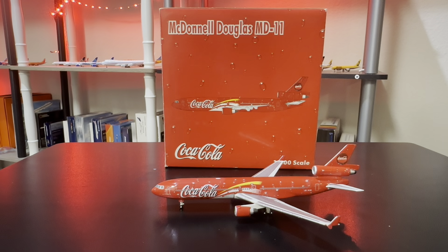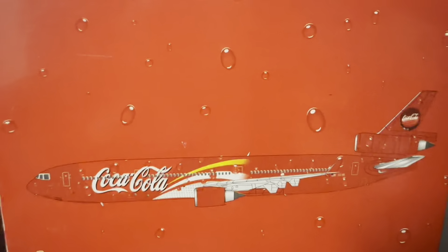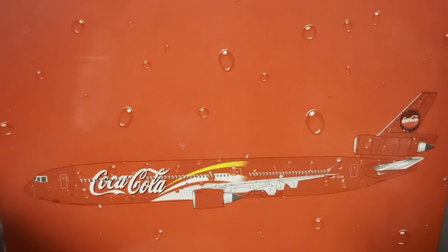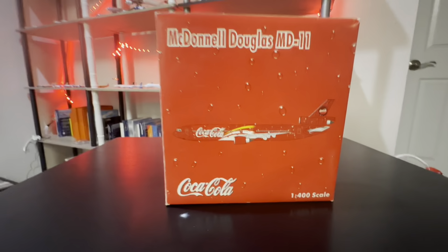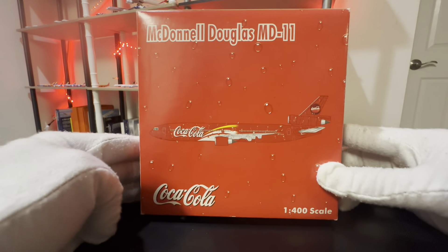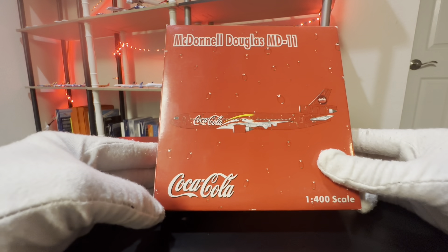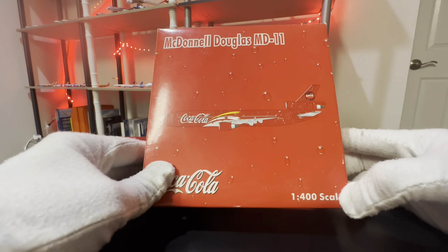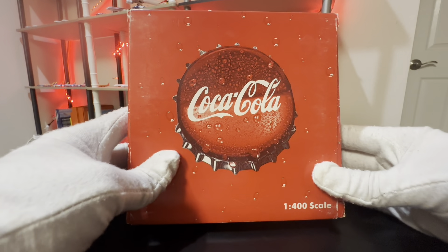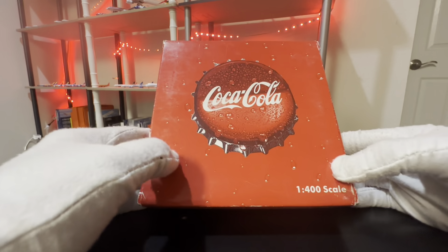We'll go ahead and start off with the first Coke-a-Cola model that I bought and added to my collection. So here we have a McDonnell Douglas MD-11. I'll start off with the box here. So the box is pretty simple — it just shows the McDonnell Douglas MD-11. Then we have a CGI picture of the plane printed on the box, the Coca-Cola logo, and on the bottom right side it shows 1:400 scale model. Looking at the back, it's basically a bottle cap of the Coca-Cola bottles.